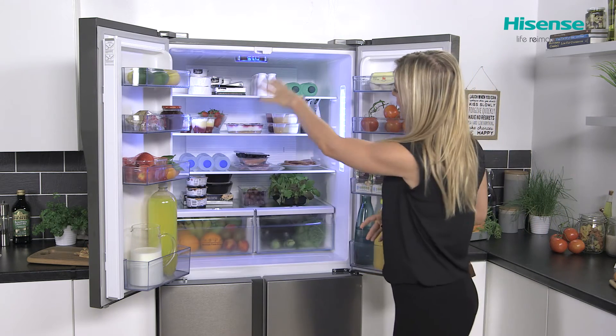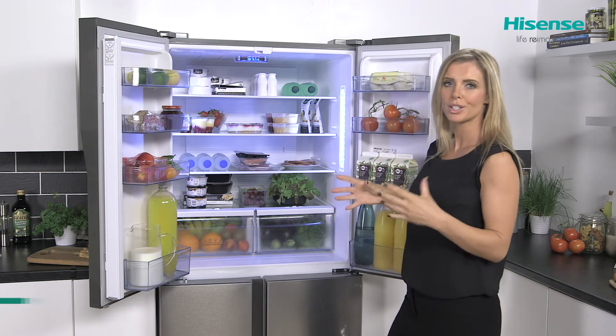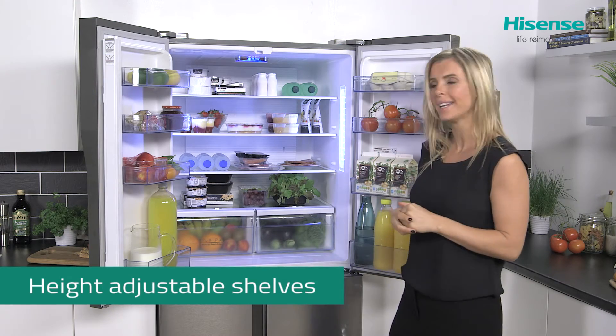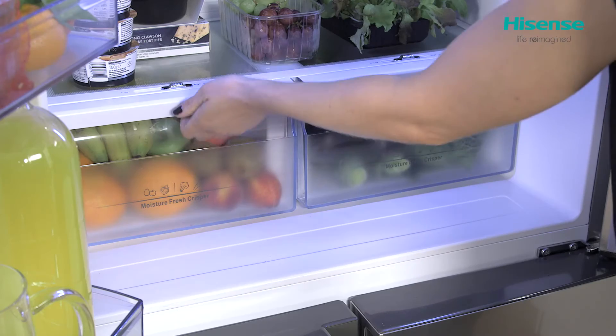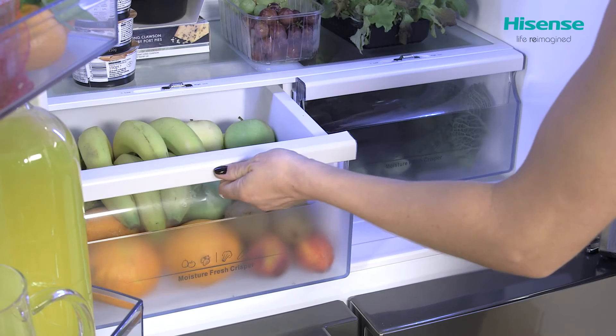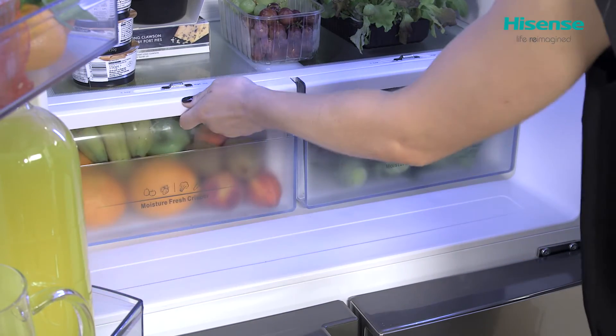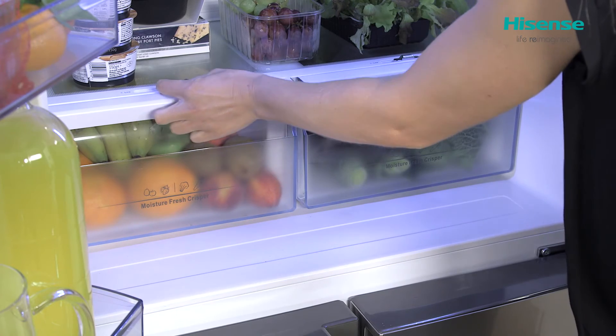Into the main cabinet and you've got three really large shelves which you're able to take all the way out to give them a good clean before popping them back in. Down at the bottom you have your two crisper drawers, which again pull all the way out with plenty of space inside both of those, and also their own humidity control.